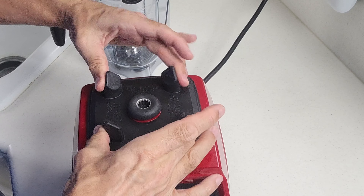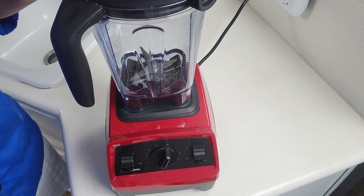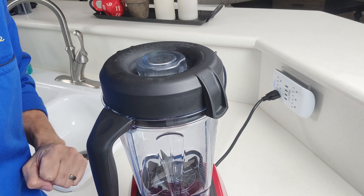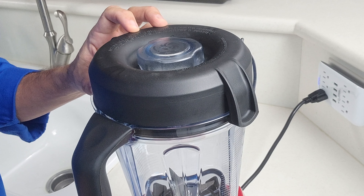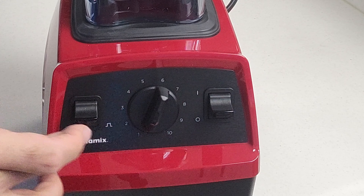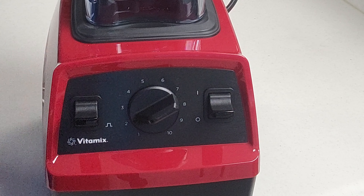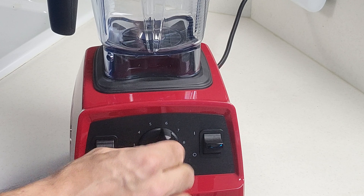The base just has four nubs and the pitcher sits right on it, so if you're blending something light you'll probably want to keep your hand on top, otherwise it can move around and come off easily. We didn't experience problems with that, but all our testing was with a pretty full pitcher. As far as the base unit goes, you have on/off, pulse, and variable speed control that works with both the pulse and regular controls. You turn it on and it starts at the lowest speed.